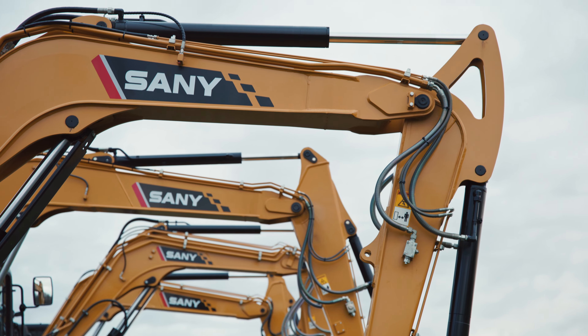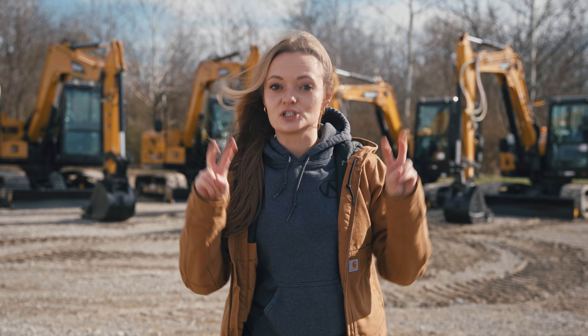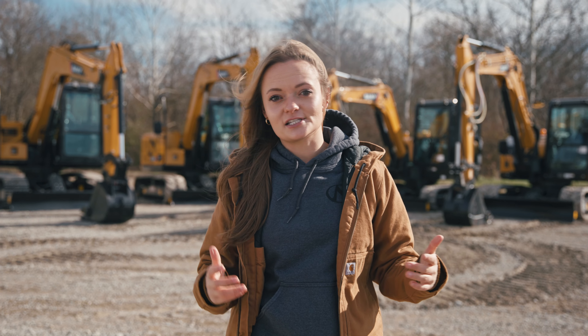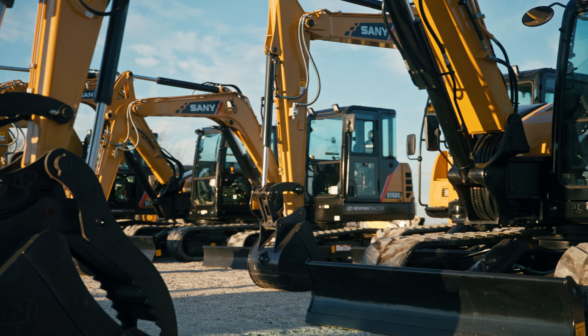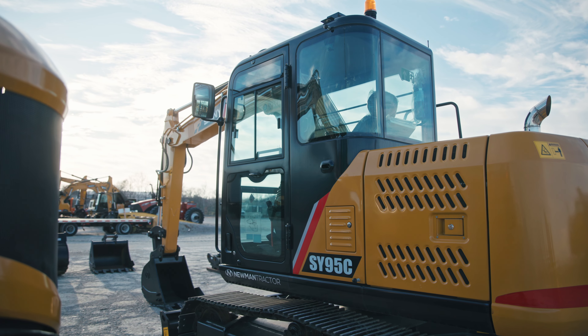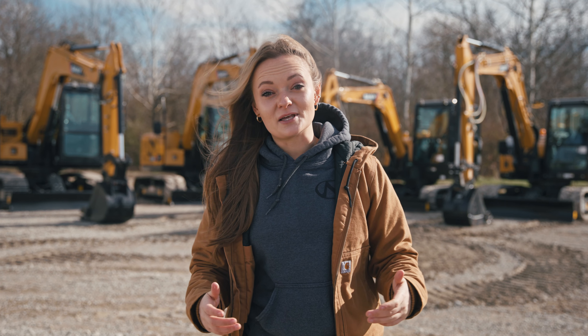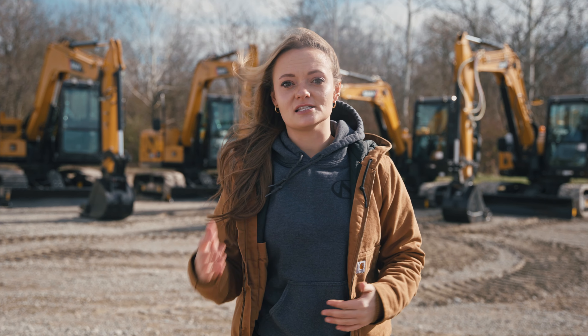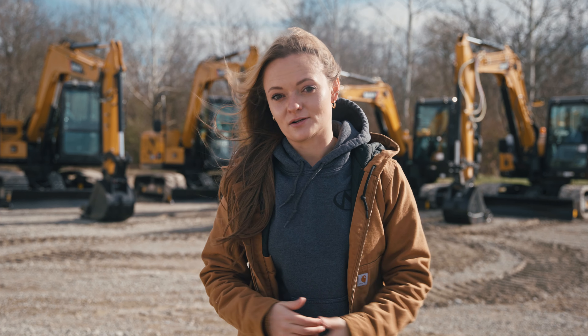Ranging from 13,000 to 20,000 pounds, the machines we're talking about today are the starting sizes of Sany's production excavators. These machines offer versatility with many different attachment capabilities and larger lift capacities. One thing to think through with compact machines is whether you want a traditional or conventional tail swing or a reduced or zero tail swing model. Typically, conventional tail swings are known for better balance and stability, while zero tail swings are better fit for tight areas and versatility — but it all depends on the specs of the machines you're comparing.